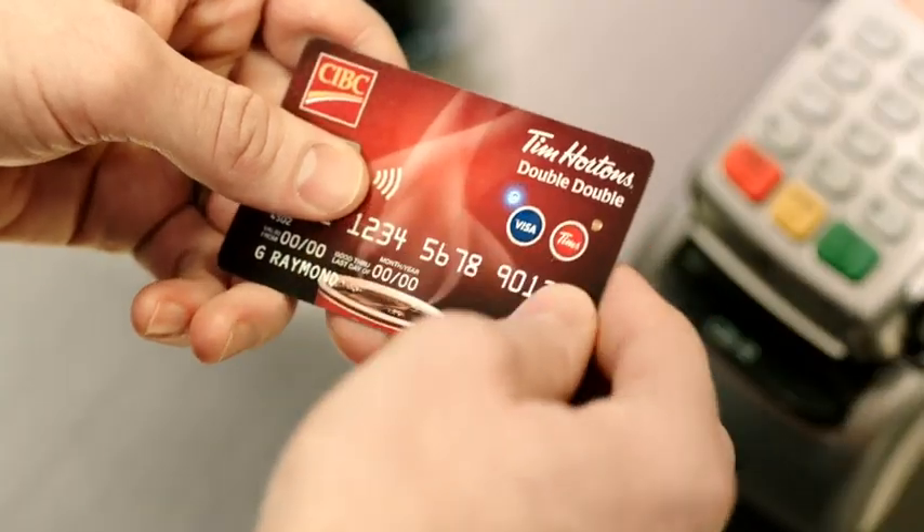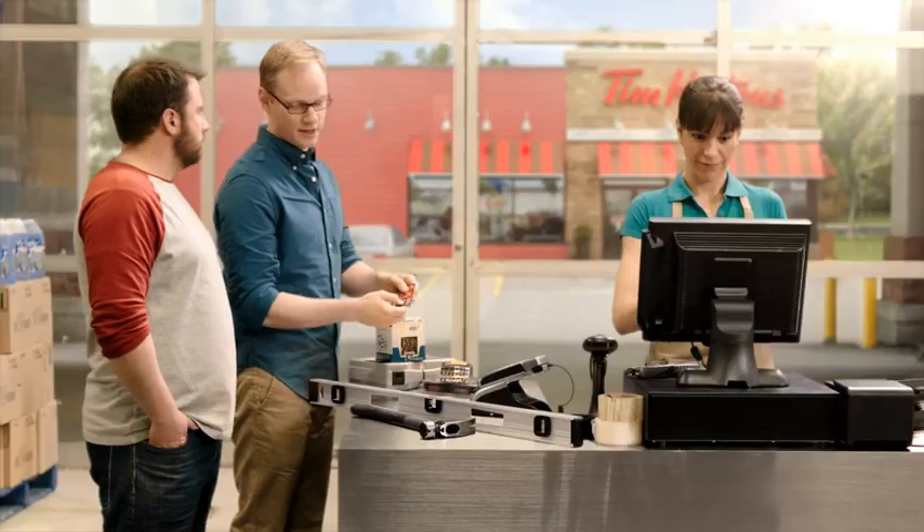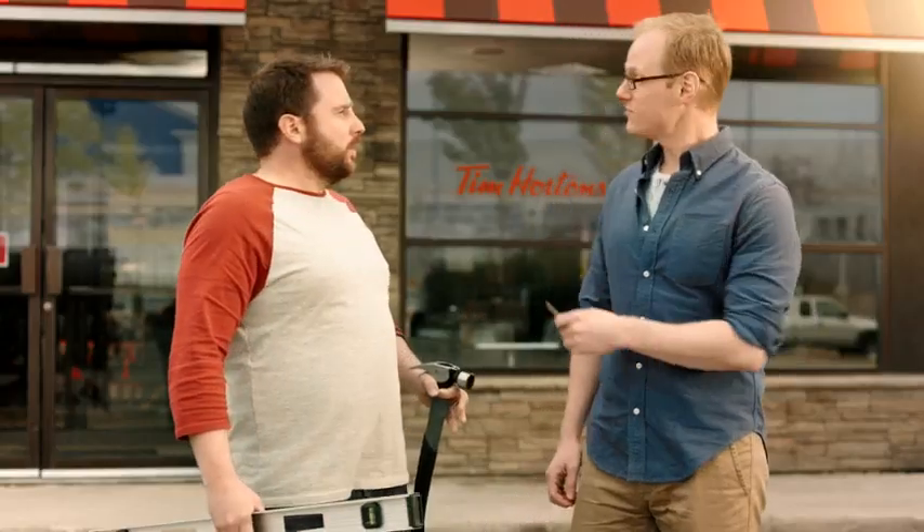Whoa, what's that? It's my new two-in-one Double-Double card. I use it as a CIBC Visa credit card here, and then instantly redeem the TIM cash I got over here.